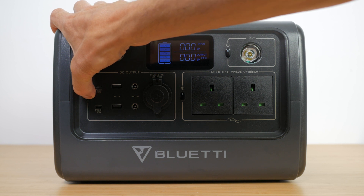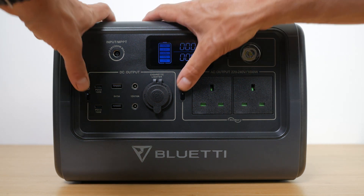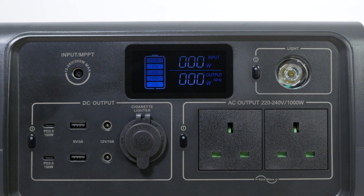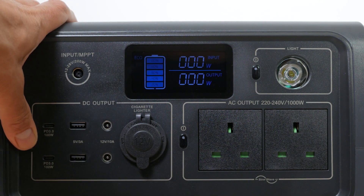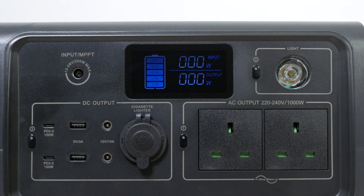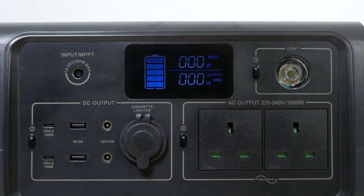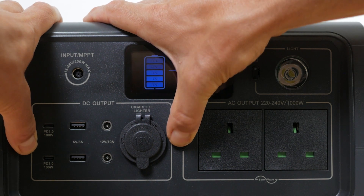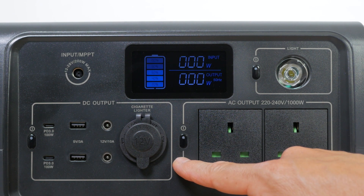Unfortunately there's no app to operate the unit, but there is limited configuration on the power station itself. There's an Eco mode which turns the unit off after 4 hours of little or no activity to save power. Press and hold the AC and DC power buttons together until the frequency flashes, then press the DC button to toggle Eco mode — a dedicated Eco button would have been far more convenient. Turn Eco mode off if you're running low power devices under 10W or any device that uses power intermittently like fridges and CPAP machines. Be careful not to press the AC button in settings mode, which will switch the EB70 to 60Hz — not what you want in the UK.